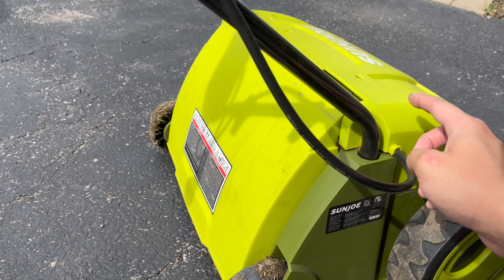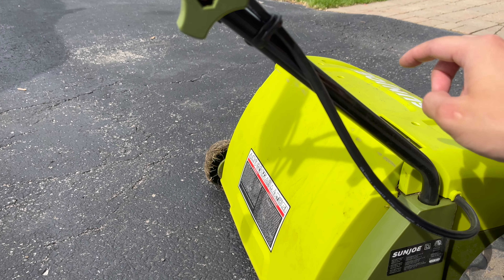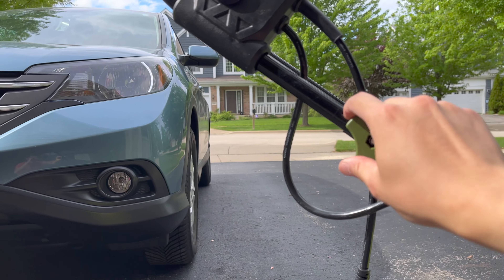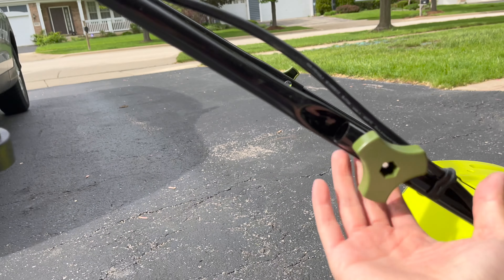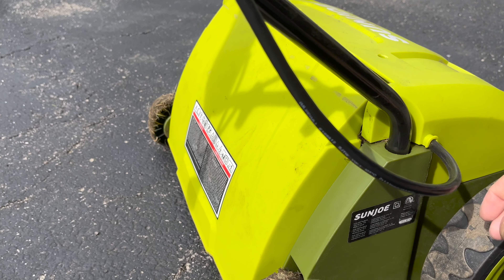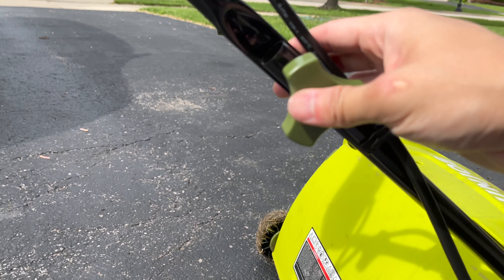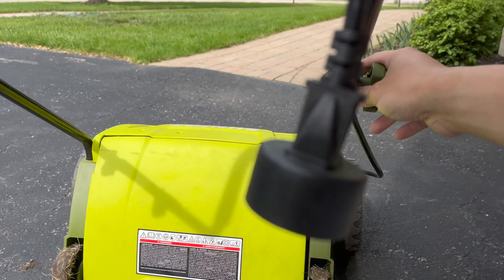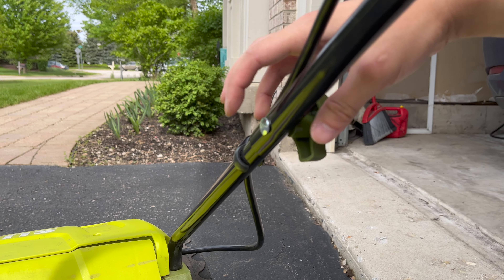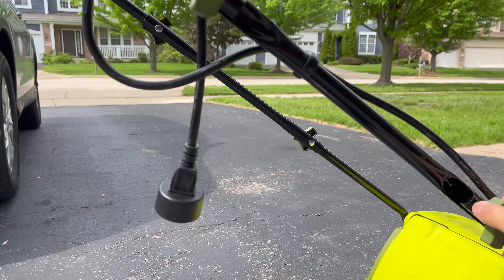This comes separately in two pieces — this black bar here and this black bar here — and then it attaches to this handle. You put these two together and then push this one in and screw it in. It's a little bit finicky and takes some time. There's a square bolt that fits into a slot and you tighten it up and that's basically it.